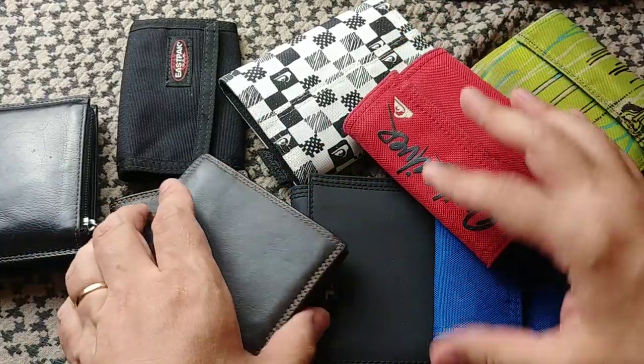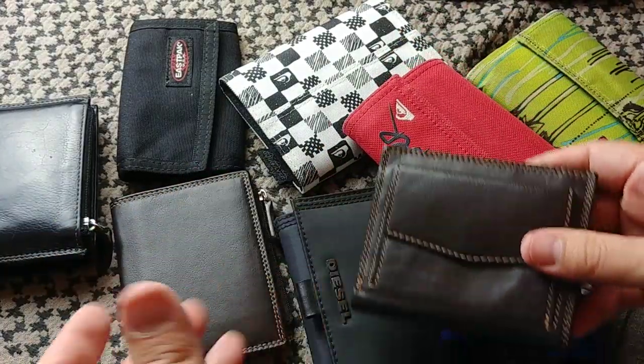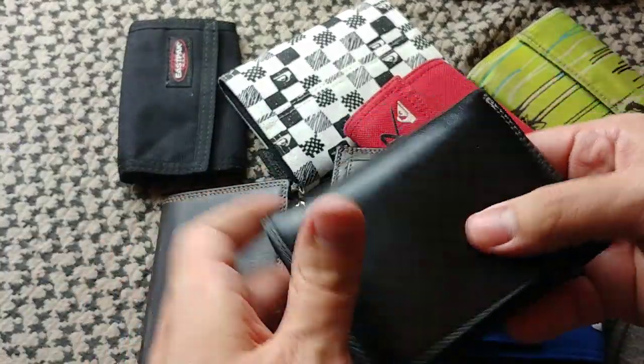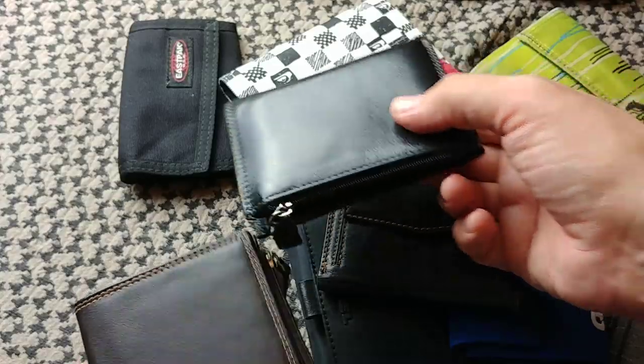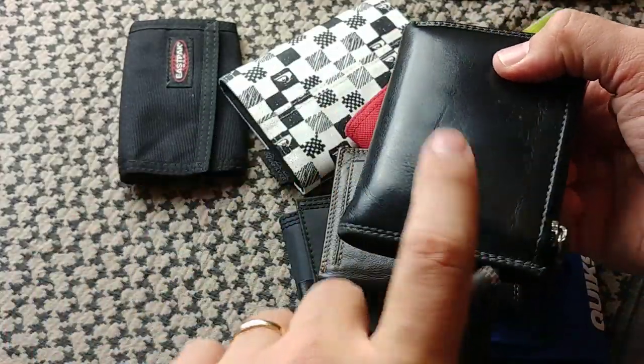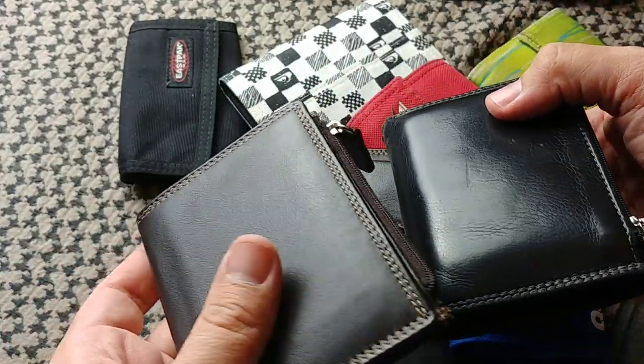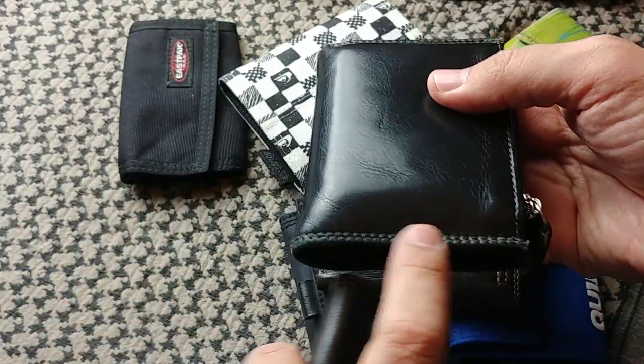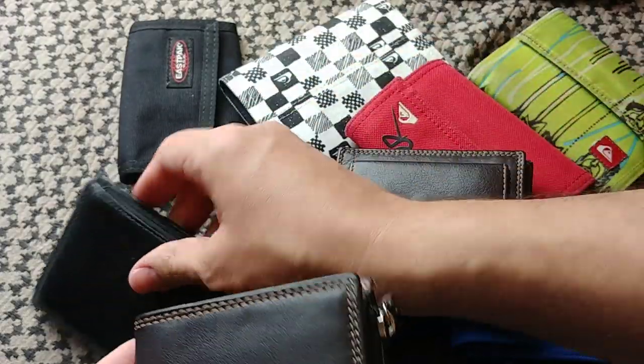Lately I'm more drawn toward leather wallets, which is why I have this one. I have cards in it I wouldn't want to show, but this is the exact same wallet. I liked this one so much that I got a spare — it's the same wallet just in brown, and of course unused. As you can see, it holds together quite nicely. The stitching is very good.